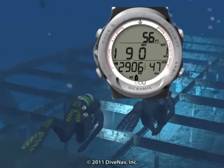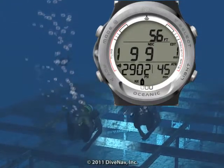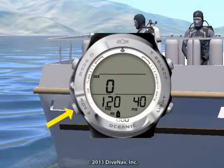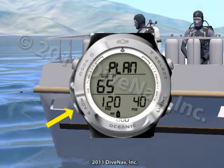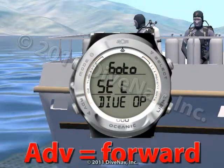The Atom 3.0's large digits make it very easy to monitor critical information during your dive. The four buttons with Step Back feature and the friendly menus allow you to quickly access and or program specific parameters.